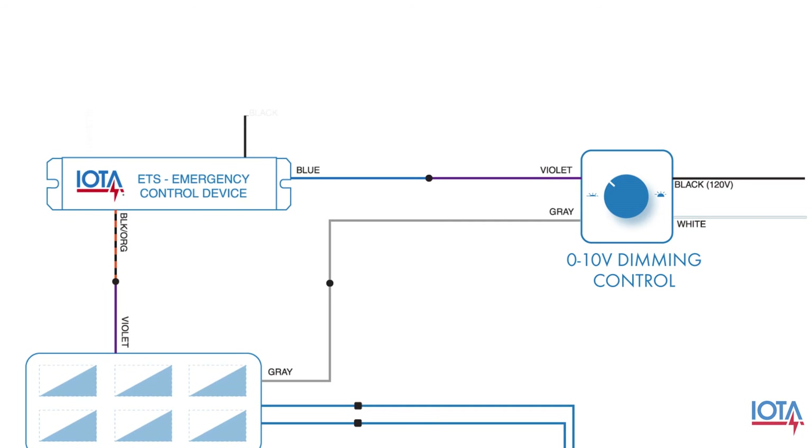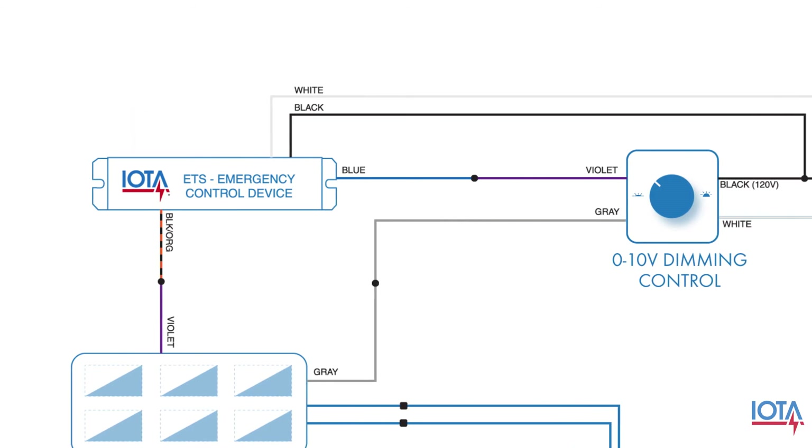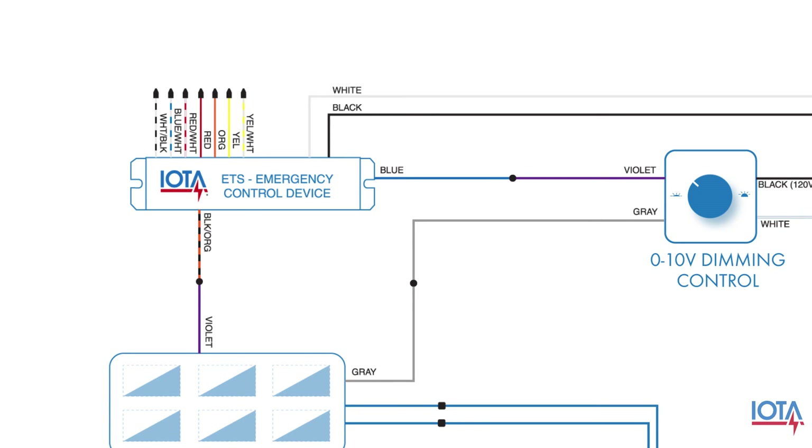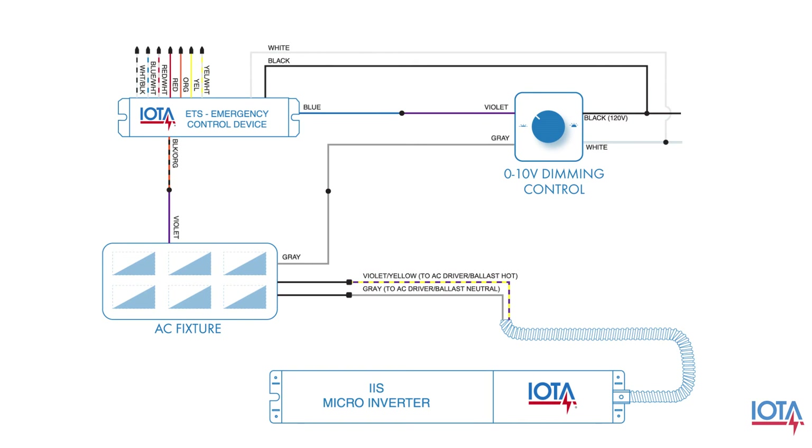The last two wires to connect will be the black power wire and the white neutral wire coming from your ETS, and these wires will be connected to your normal power line ahead of the dimming control. The remaining ETS wires will all be capped as they are not needed in this application. At this point, your IOTA ETS and IAS micro-inverter will be successfully installed in your system.